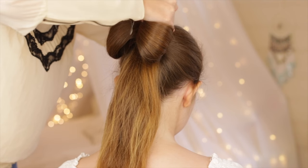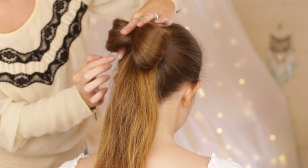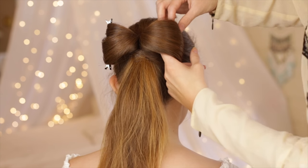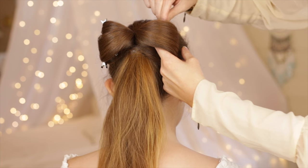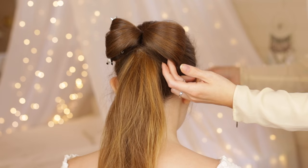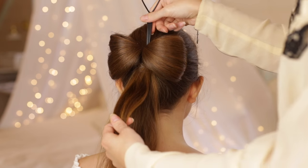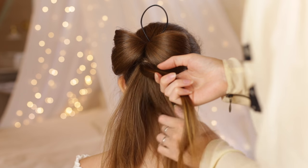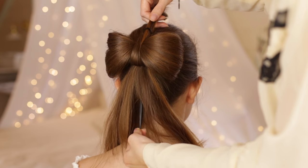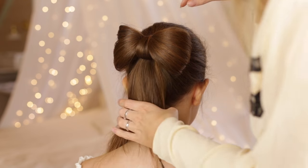Secure the two sides of the bow with a few bobby pins. Take a small section from the top of the ponytail and grab a topsy tail and stick it behind the elastic. Take the small section of hair through the loop of the topsy tail and grab the end of the topsy tail to bring it behind and underneath the elastic. You have now created the middle part of the bow.